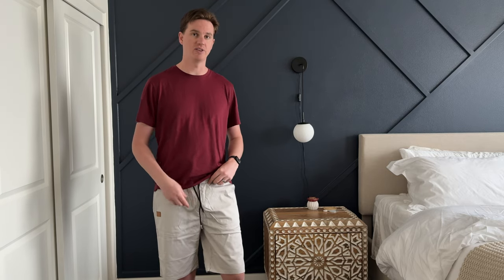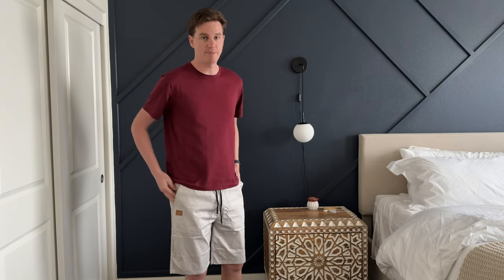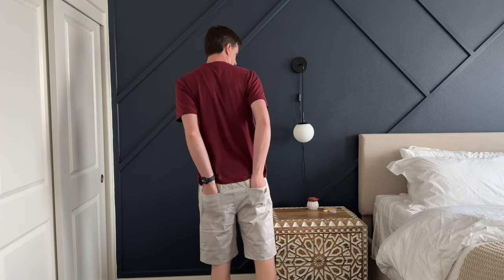They have drawstrings if you need to tighten the waist, and then elastic as well. They're nice and long — they go right to my knee, which is quite lovely. They have two side pockets and then two back pockets.